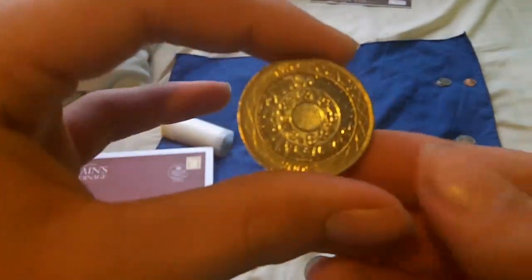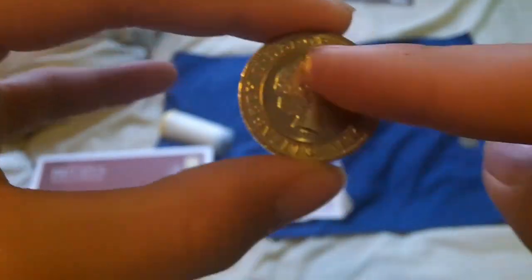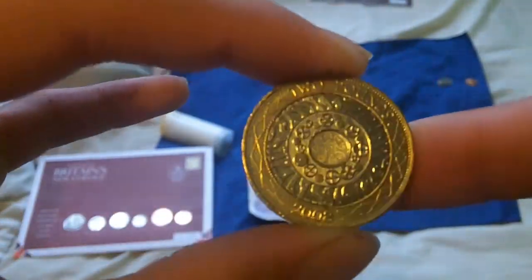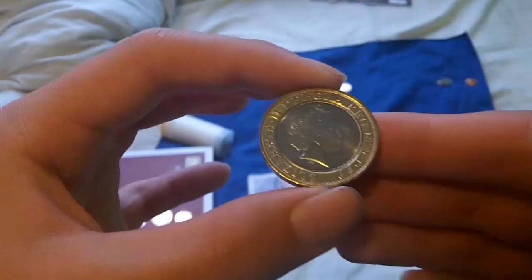We also have the £2 coin, which has got the face of the Queen. Much similar to the Euro in design — they actually borrowed the design of the Pound when they were designing the Euro, just for the silver and gold shape. And on the back it's got some sort of decorative talisman design, with the Queen on the front.